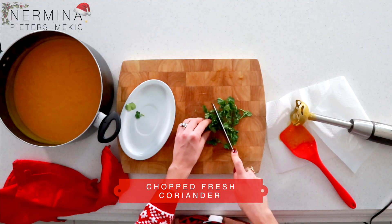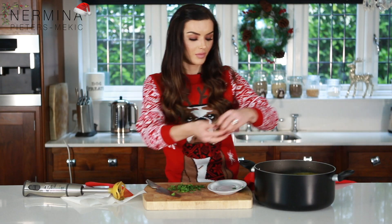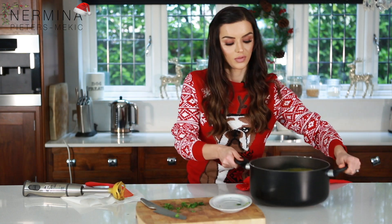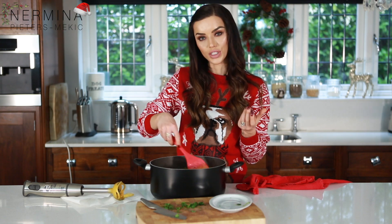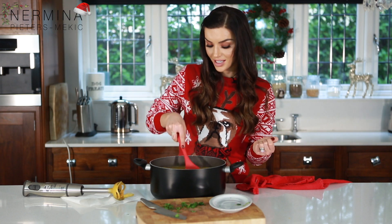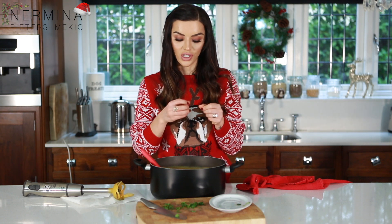You don't want to cut the coriander too small either. I'm gonna save a little bit of the coriander for when I serve my soup in a bowl. I just love the colours — you can see the nice orange-yellow from the butternut squash and the carrots, and then the lovely green from the coriander. The soup is nice and thick, so it's like a proper meal — but you can use it as a starter for Christmas. Don't worry if you have little bits of carrot and butternut squash that aren't blended completely; it's actually quite nice to have a little chunkiness.